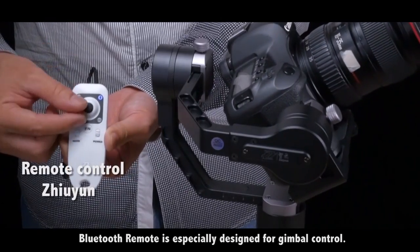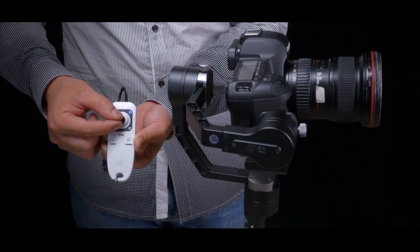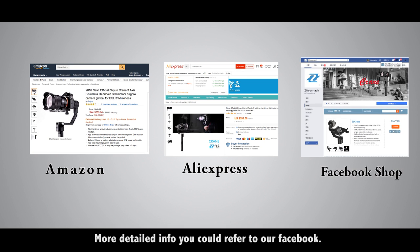A Bluetooth remote is specially designed for gimbal control. You could buy it on Amazon, AliExpress, or Facebook. For more detailed info, you can refer to our Facebook page.